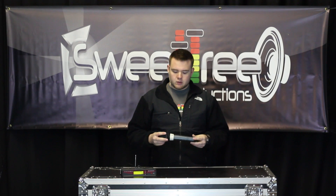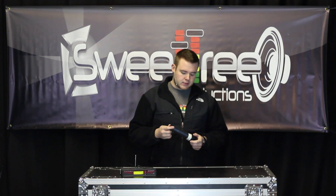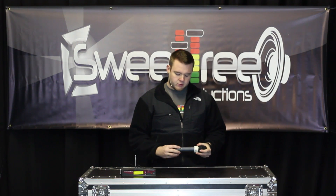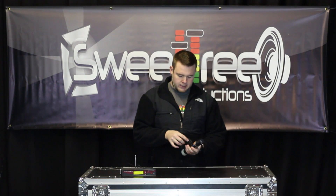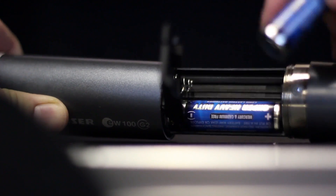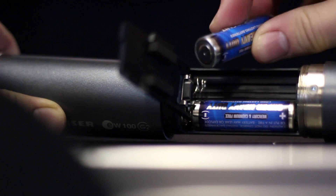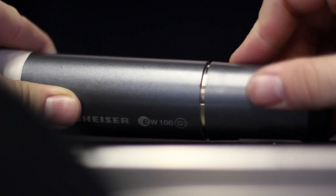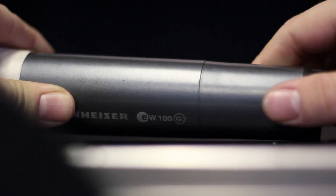We'll start out with the transmitter here. The G2 series was a very popular series by Sennheiser — very easy, very simple to set up and operate. First of all, we'll start with the basic principles: you're going to unscrew the tail cap to get access to the batteries. This uses two AA batteries. Just like a majority of any other products that use batteries, you've got your negative side on the spring and your positive with the nipple on the other. Stick both of those in, slide that cover back down and screw that tail cap back in. Very simple — now we've got power going to our transmitter.